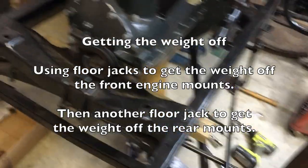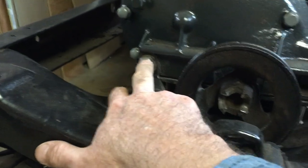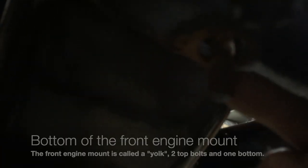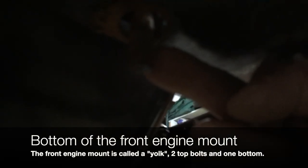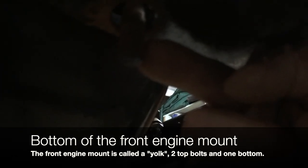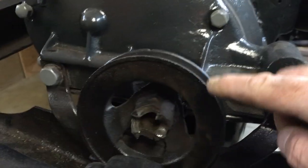Took a breaker bar on these and got both of them loose. There's the center nut up under here — that's the bottom of the yoke and it's got a welded-in bolt. Got that, and then took these loose for now.